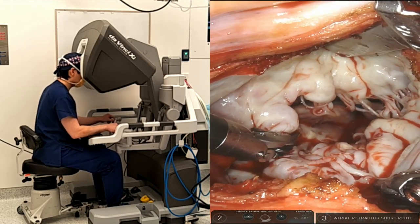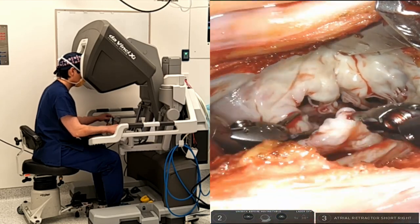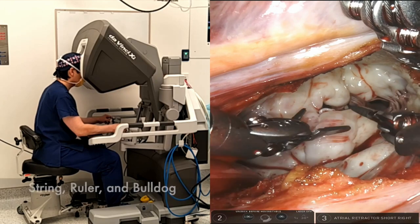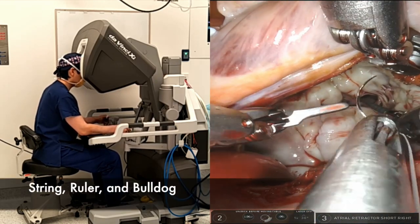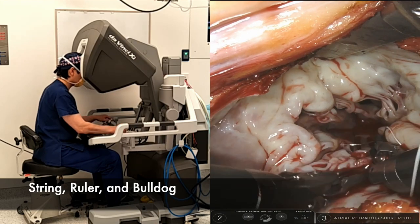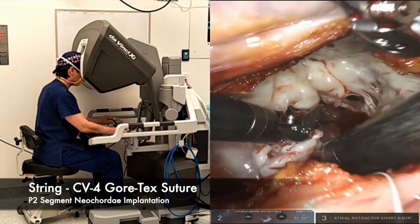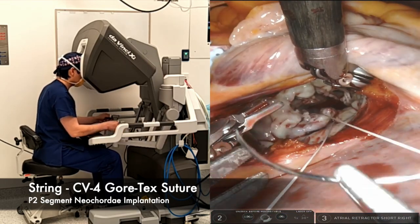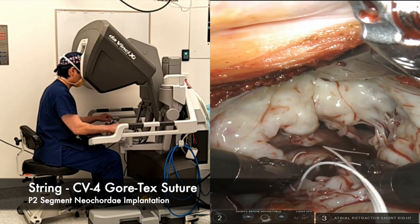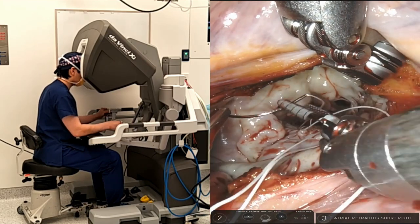The robotic neo-cord implantation technique demonstrated in this case involves three simple steps using a string, a ruler, and a bulldog on a leash. Step 1: A string is a CV-4 Gore-Tex suture. I identify a sturdy papillary muscle and pass the suture through the fibrotic part of the muscle in a figure-8 configuration. Then I use the same needle passing through the free edge of the prolapsing segment twice.